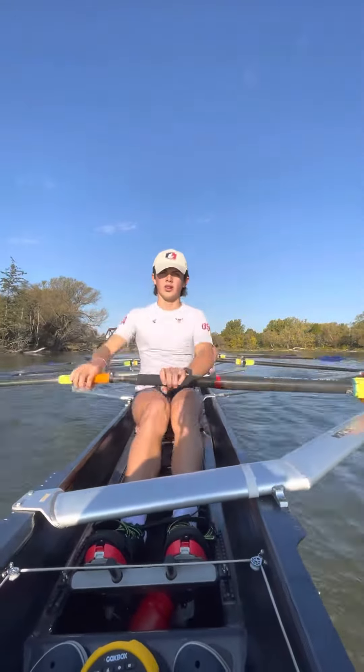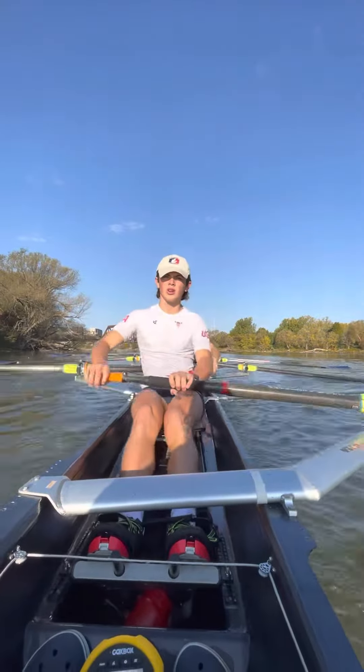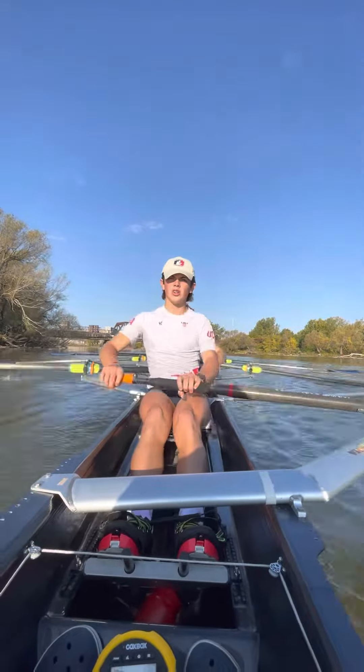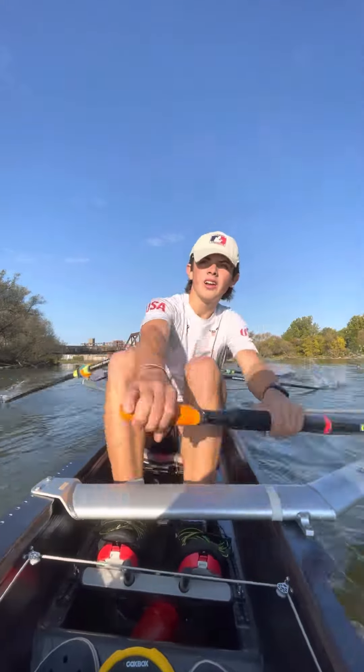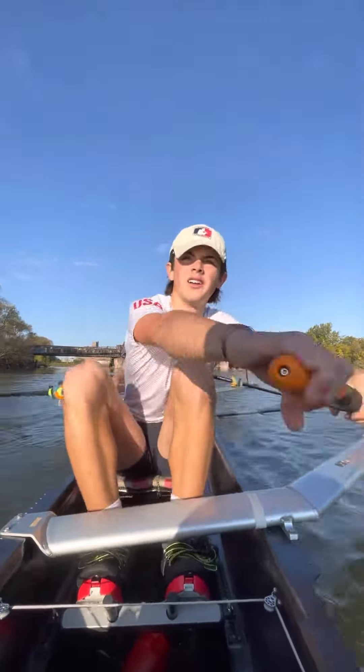Hips through. Hips through. Hips through. Good gentlemen. Let's breathe, sitting up tall from the hips. I want to be able to see all the way through the boat. Everyone lean in. Get into your work. Yeah boys, good. Remember to drop those hands just a little bit. There you go.